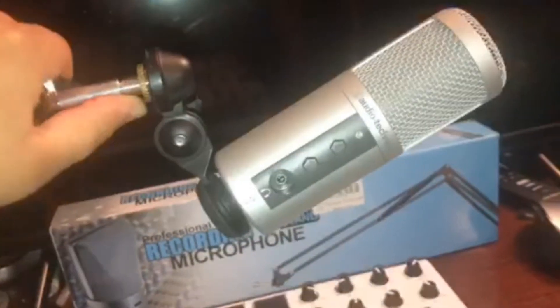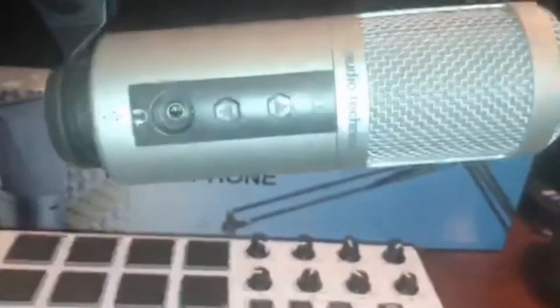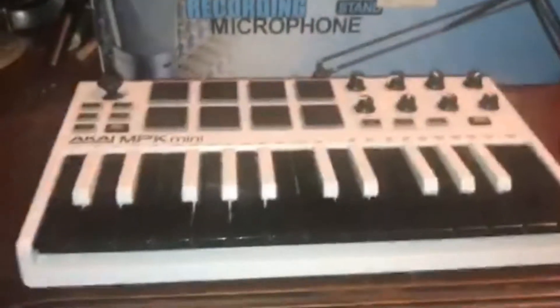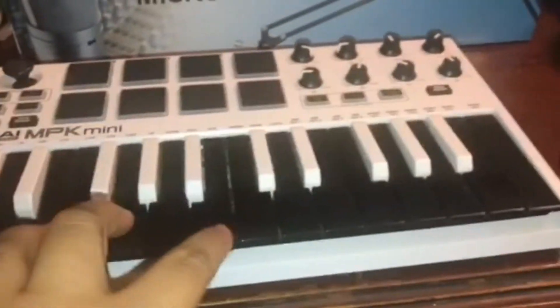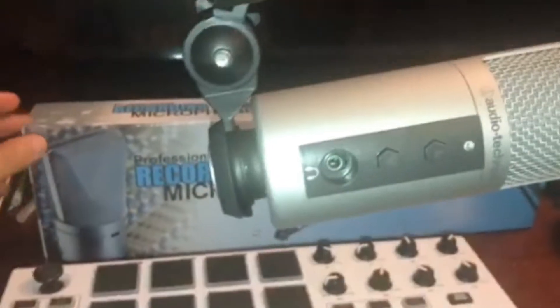Look at the springs. It's able to hold my Audio-Technica ATR 2500 — it is really, really heavy. It moves, but you can move it, adjust it up and down, and tighten it. If I'm short I can do it like this, which is good for when I play my keyboard. Then I can do this — I'll show you what it comes with.